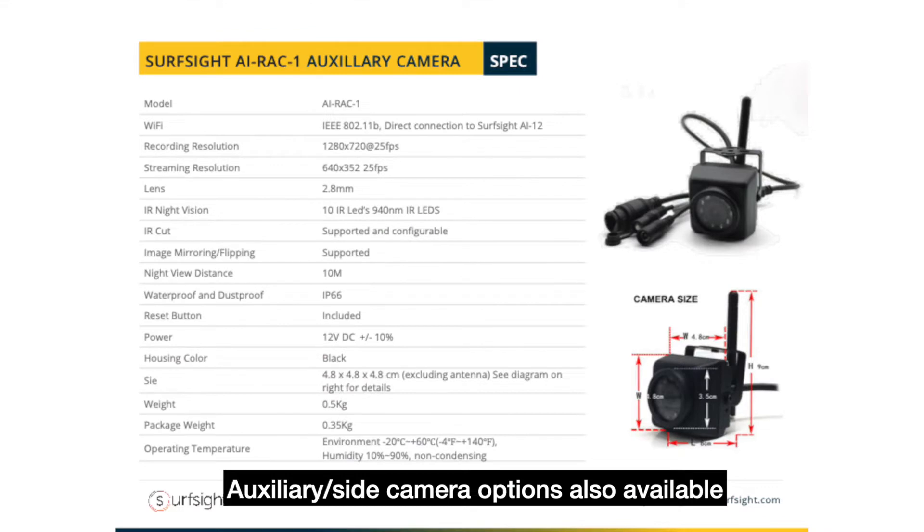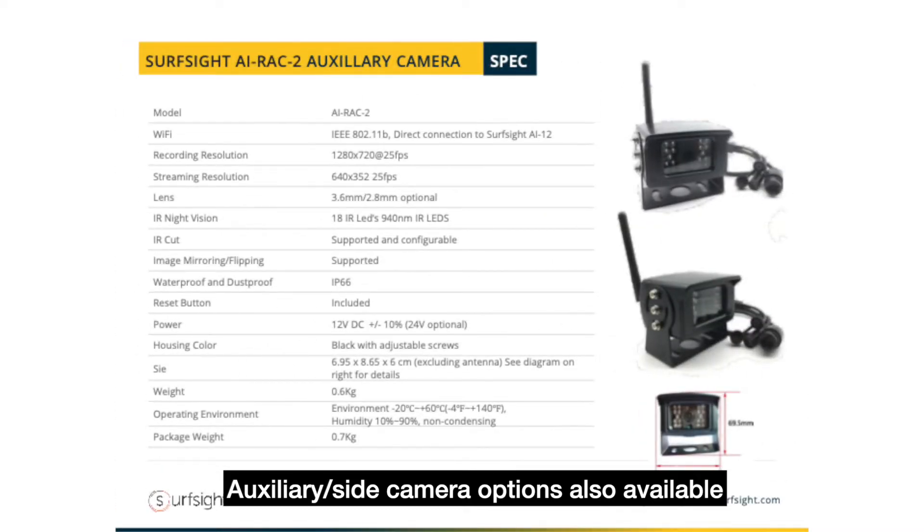It has night vision, and you can wake it up remotely. On the side there's a place to put in your SD card for memory, and you can also put your SIM card in there for cellular data connection. It's not big, but it has a lot of big features.